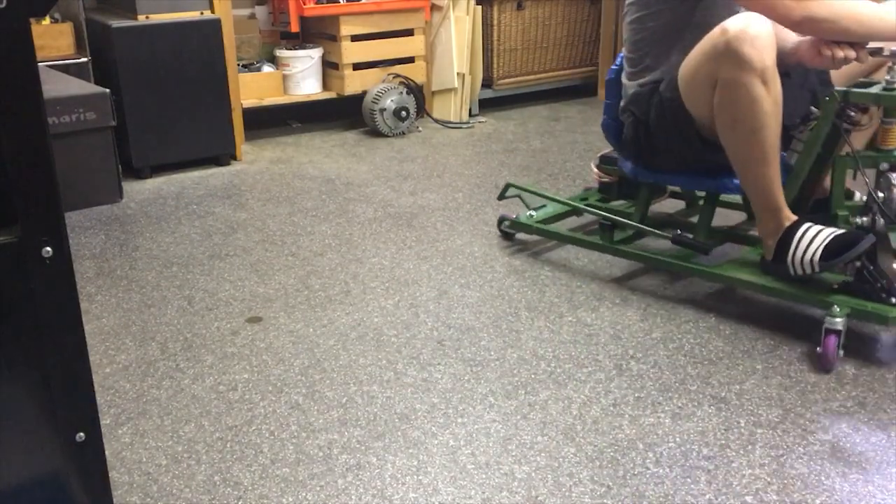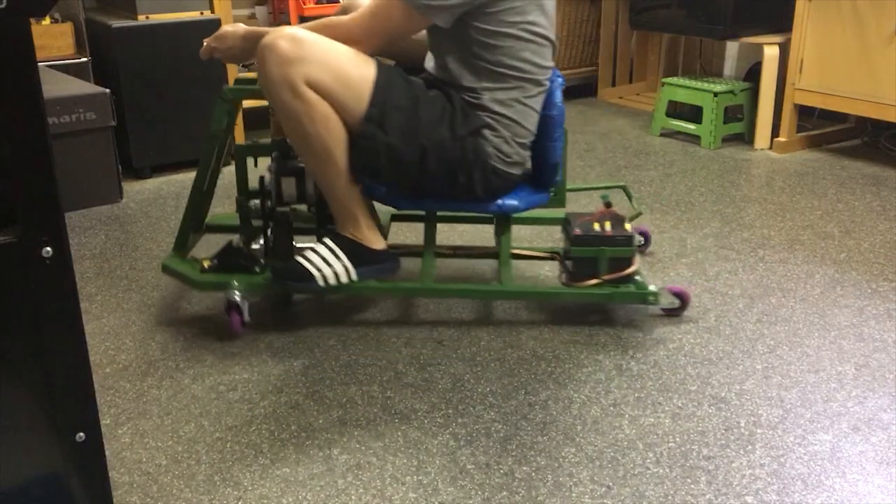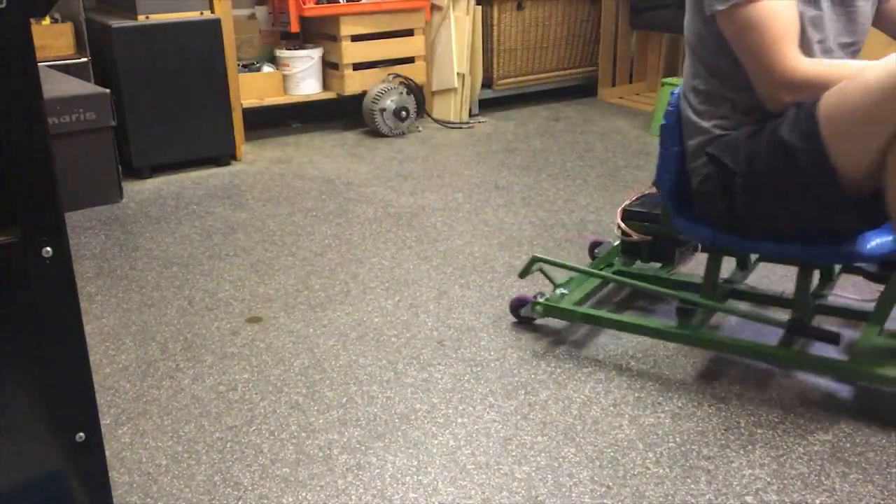Since the seat is elevated, the center of gravity is also elevated, such that you can fall off the cart while you are in drift mode.